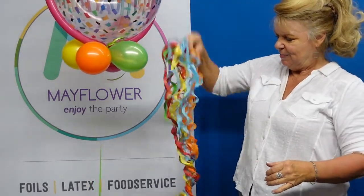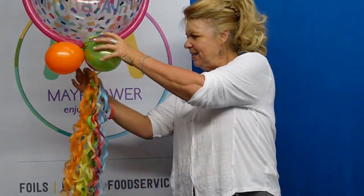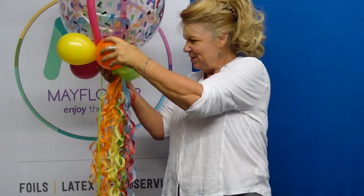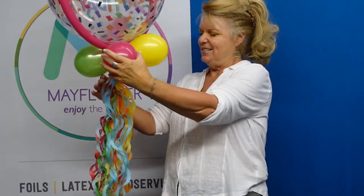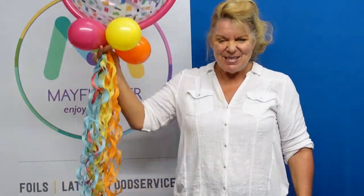Then simply adhere it to the base of your balloon — it just adds a nice simple way to enhance this. All right, that's today's hot hip tip! Thank you so much for joining us today and we will see you again.